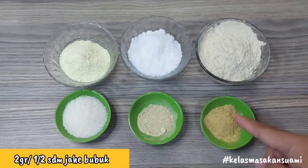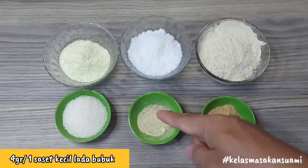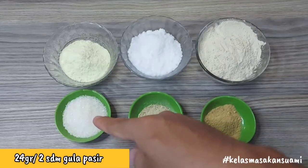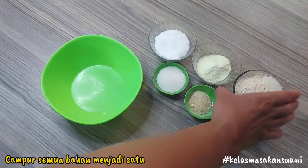Then, 2 grams or 1.5 tablespoons of ginger powder (jahe bubuk). Next, 4 grams or 1 small tablespoon of ground pepper (lada bubuk). And finally, 24 grams or 2 tablespoons of granulated sugar (gula pasir). Next, we mix all the ingredients together.